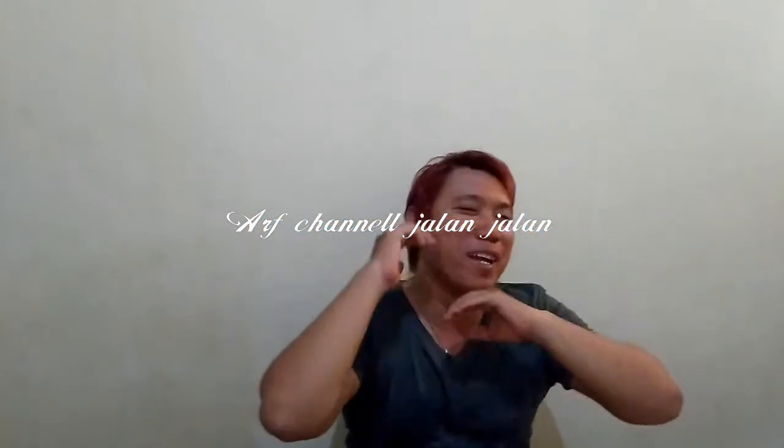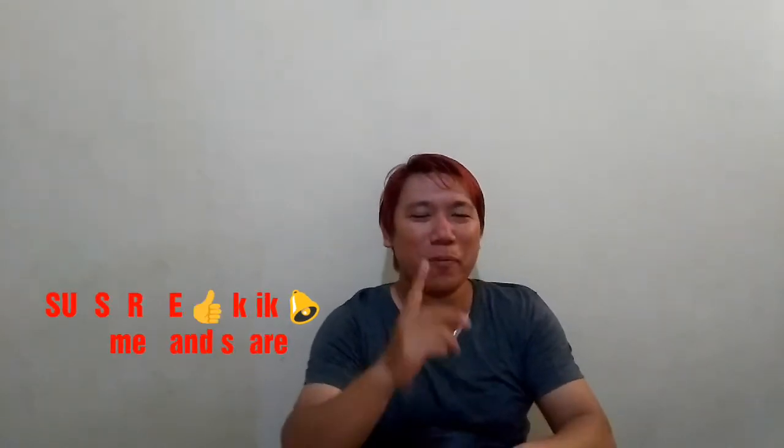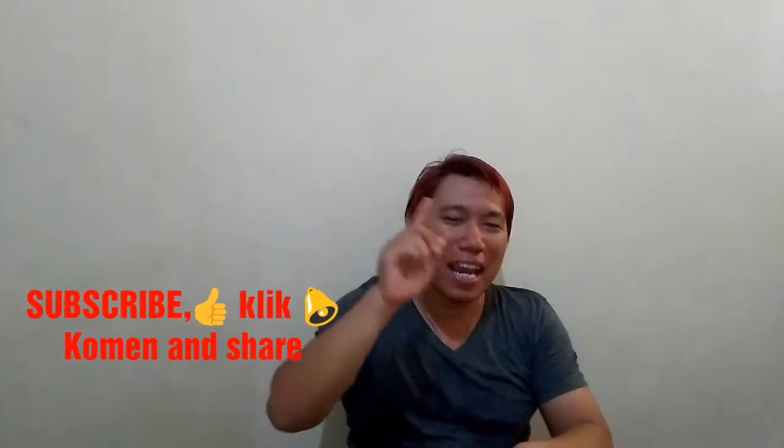Oke bro, welcome back to my channel. Selamat bergabung di channelku bro and sis, khususnya bagi kalian yang baru bergabung di channel ini, jangan lupa subscribe dulu, like, komen, dan share ya guys.